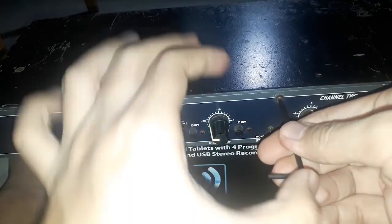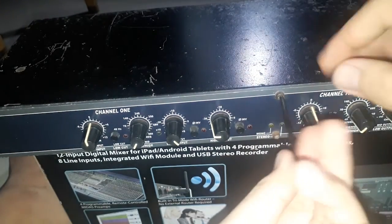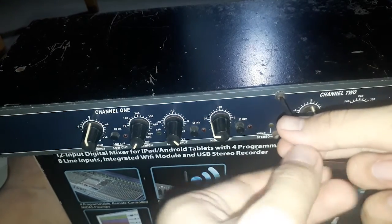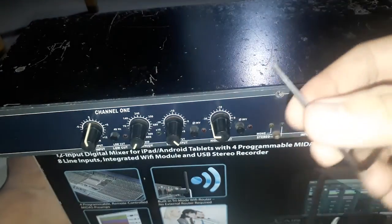It works! It turns — wow, thank you God, it now turns. I can now remove it. Wow, thank you God, it worked!